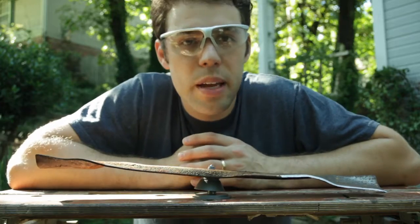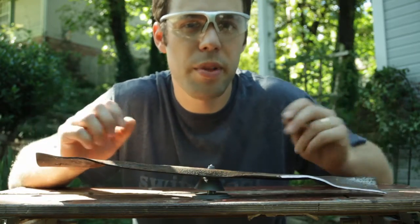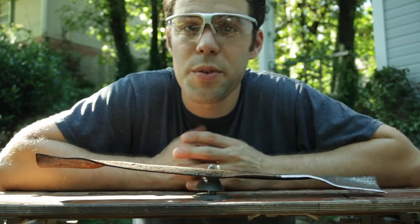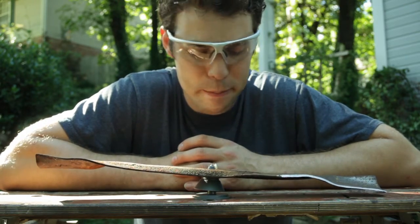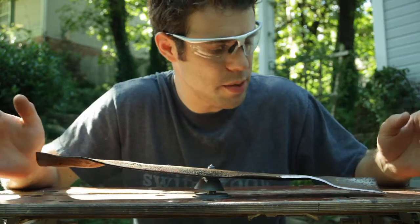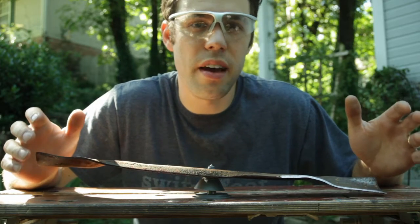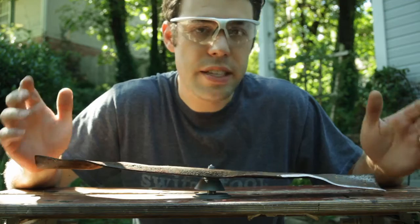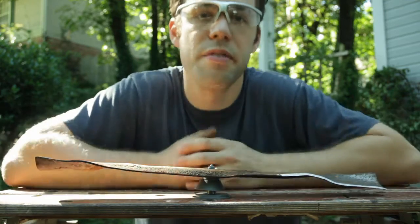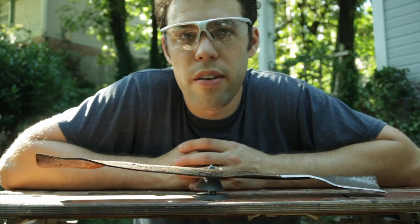Now we're back here at the blade balancer, and as you remove material from either side of the blade, you'll want to throw it on the blade balancer every now and then just to see where you are and make sure you don't get too far out of balance. I'm actually finished with this one, and I left it a little imperfect to show you that as long as it's balanced well enough that the heavy end isn't touching the table, that's good enough. I haven't seen any long term effects from using a slightly imbalanced blade on a mower.